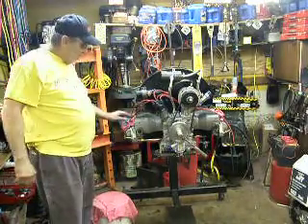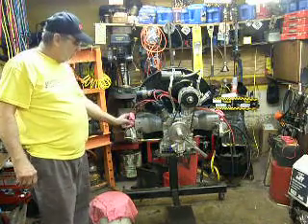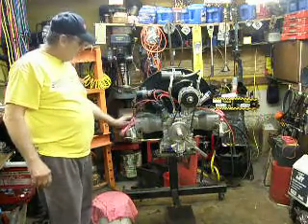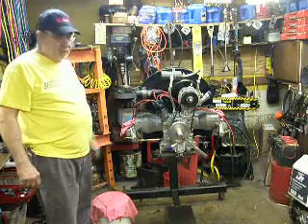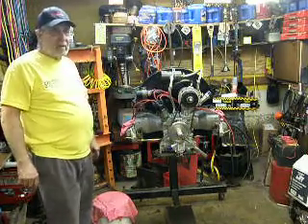I have to match the manifolds here to the heads, which isn't a big deal, but just takes some time. Then get the oil filter and the header on, hook her up on the test starter over there, and away we go.